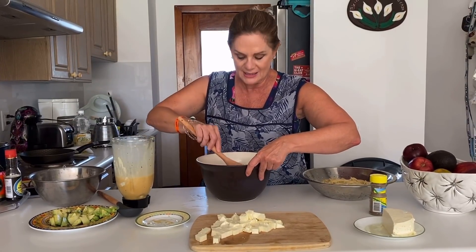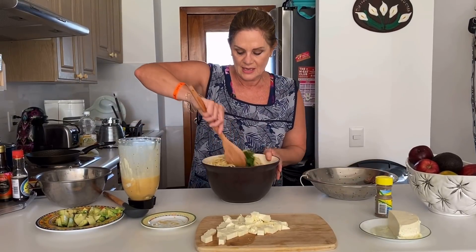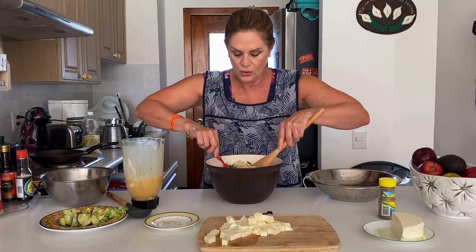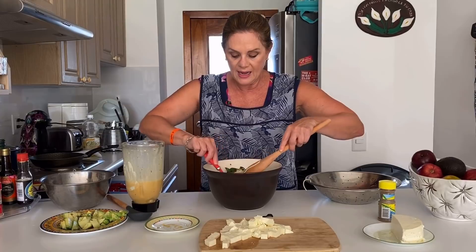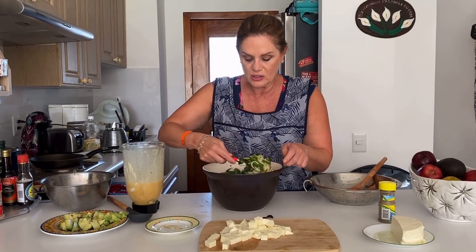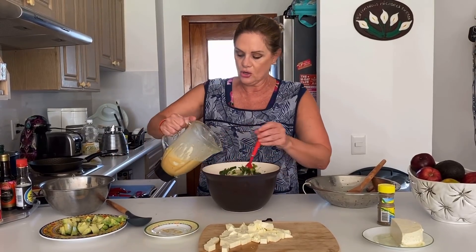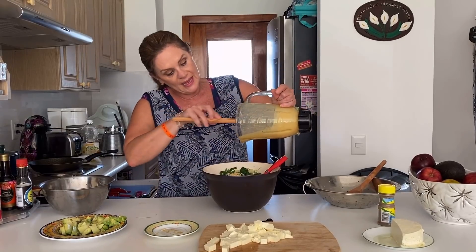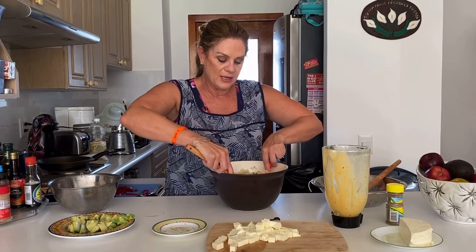Ya tenemos ahí nuestras verduras. Y luego pues le vamos a poner nuestro chilito ancho, también lo vamos a mezclar. Ya está ganando un color bien bonito y un olor todavía más delicioso. Y ahora sí, nuestro ingrediente principal, que es la pasta. Estaba quedando pegada de estarnos esperando. Vamos a hacerla con cuidado para que no se nos rompa la pasta. Está quedando buenísima. El aderezo es este — al final, vamos a poner nuestro aderezo. Le puse solamente la mitad del chile que habíamos pasado por agüita caliente. Le quité las semillas para que ya no picara demasiado. Pero pues es a la mexicana, y los mexicanos de pronto aguantamos estos sabores picantes.